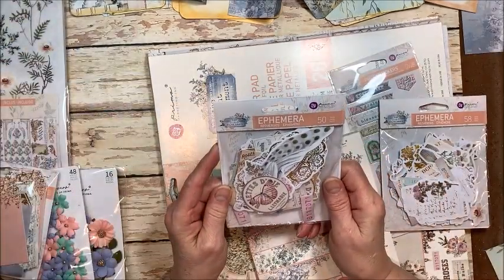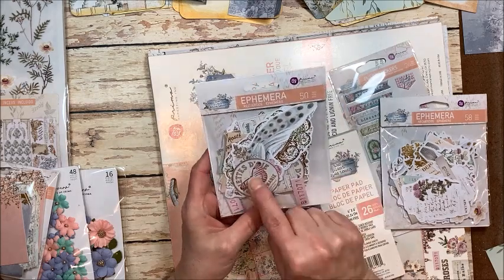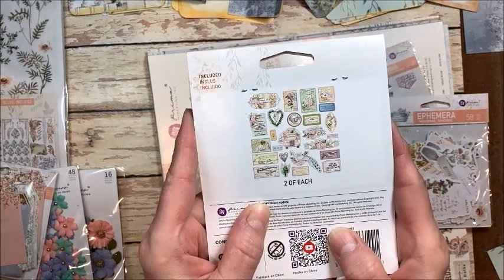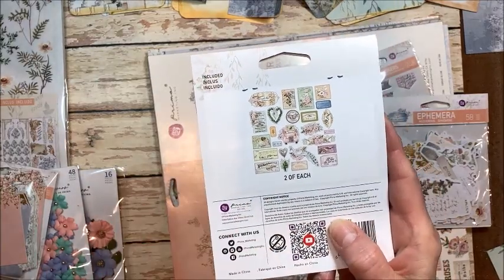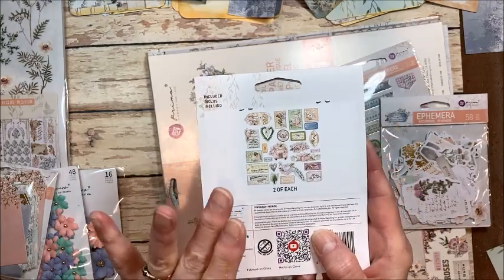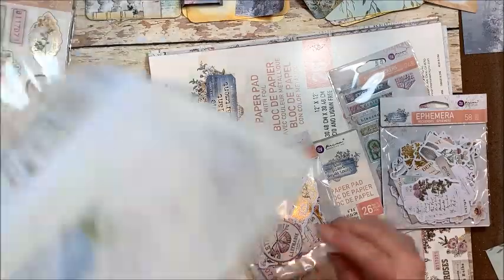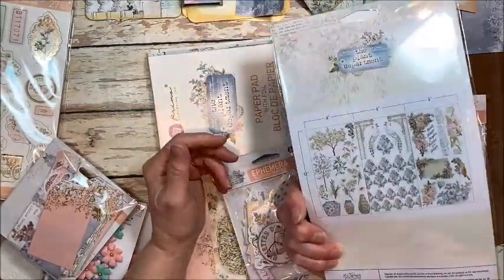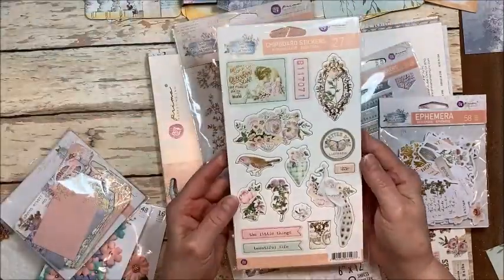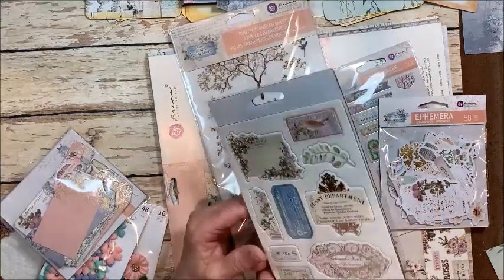I have another ephemera pack, and this is like all kinds of wonderful. There's not a lot of strong focal images — this is mostly just backgrounds, so this is what you would use that for. Then the rub-ons, which are super fun — three sheets of rub-ons. Chipboard with all these beautiful images.